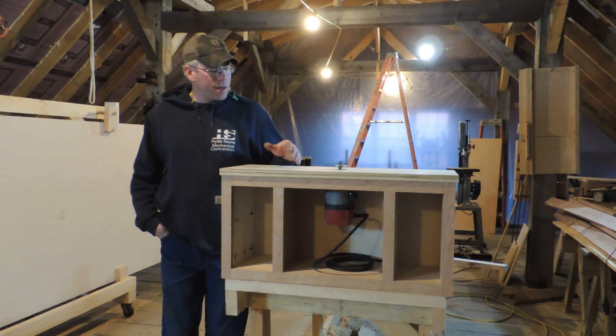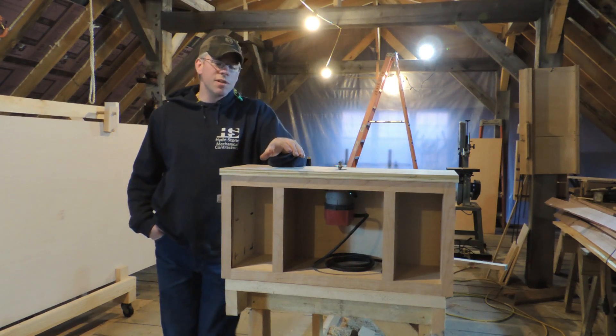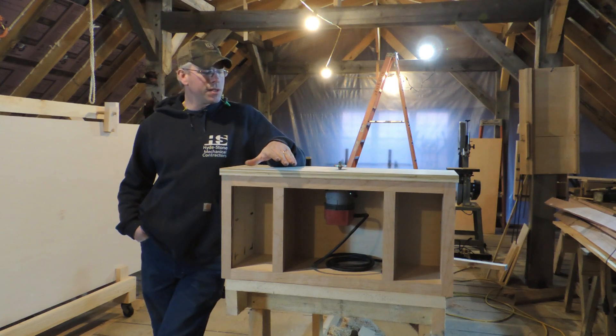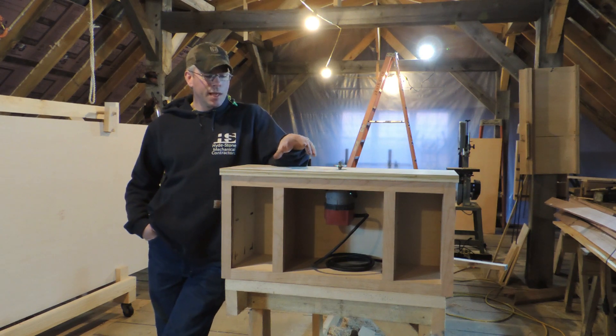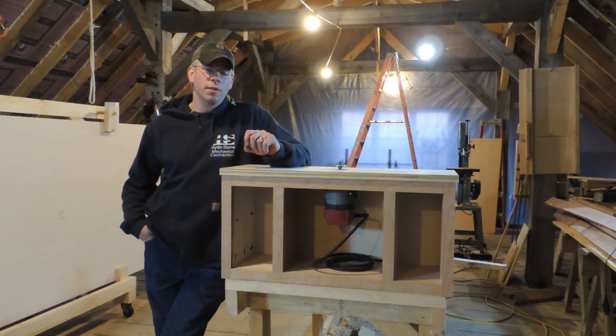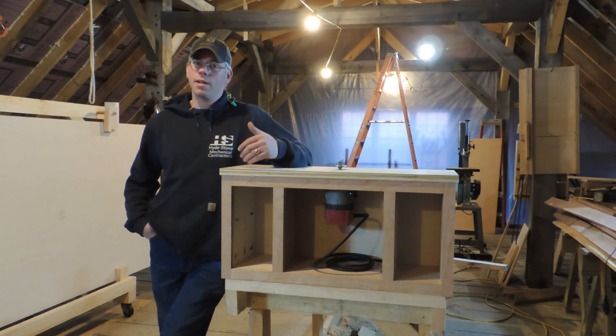So we titled this series DIY Custom Cabinets on a Budget. The reason we titled it that is because all the things that we've been building over the last couple of weeks is stuff that's going to help you make really nice cabinets even if you're a beginner. And that's what it's all about — it's all about sharing the information, learning from each other.